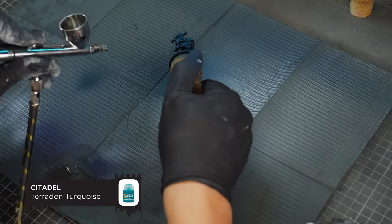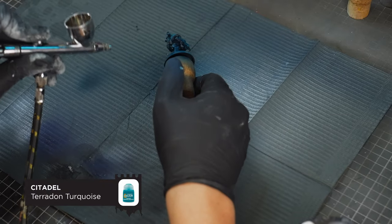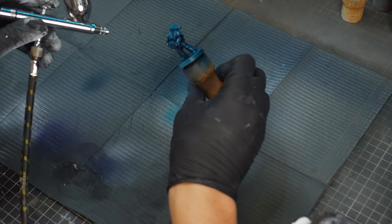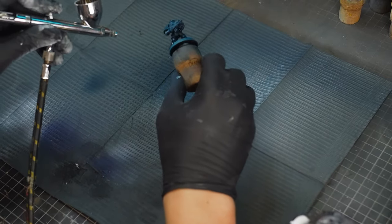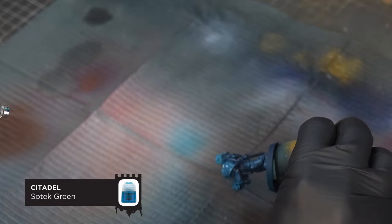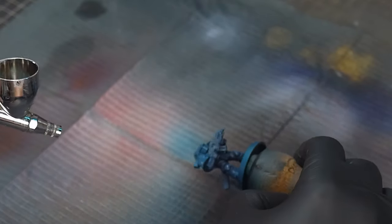Our second colour is Pteradon Turquoise, which is a slightly darker version of our previous colour, and we're going to be applying this from the bottom up just to emphasise those shadows. This isn't an exact colour for the Sons of Horus, but it's passable. If you want to tone that green a little bit more, you can give it another coat of Sotek Green — thinned about 50-50 with airbrush thinner or water just to get it through the airbrush.